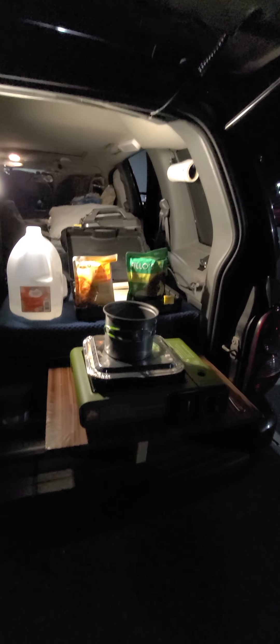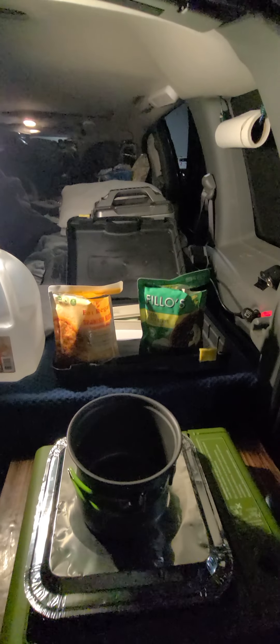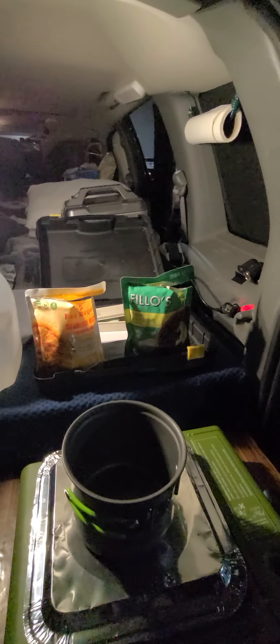I'm going to fix something a little different for dinner tonight — not just heating up a can of soup like usual. What I'm going to make is this Spanish rice. It's supposed to be for the microwave, but we're going to see what we can do with it on the stove. And I'm going to mix that with this Cuban black beans stuff.